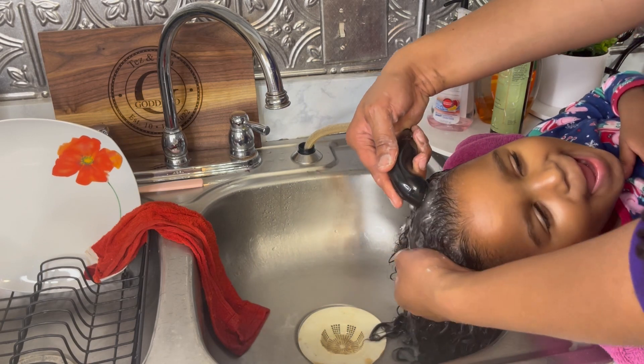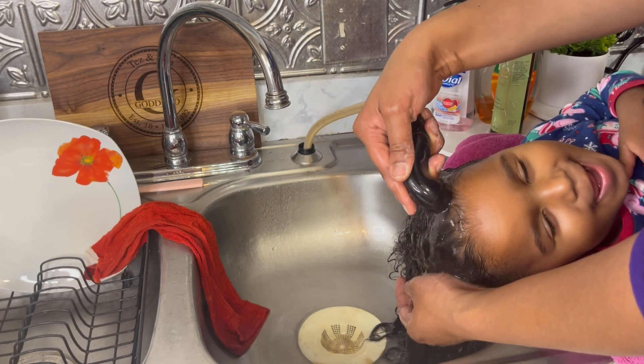When I wash her hair, I make sure I wash it twice with the shampoo just to make sure that her scalp is thoroughly clean.